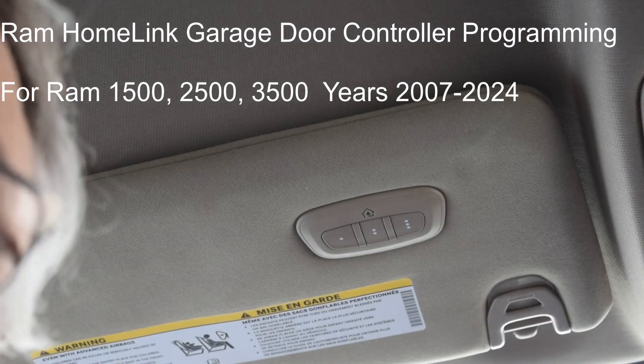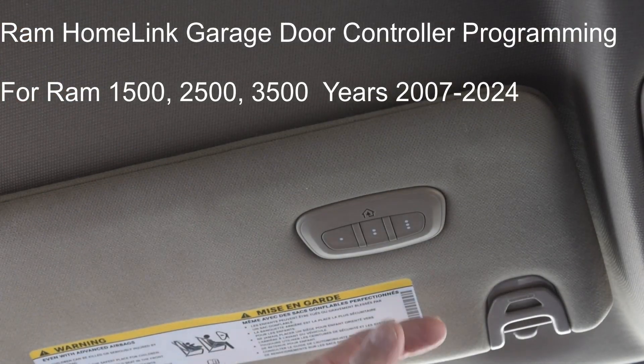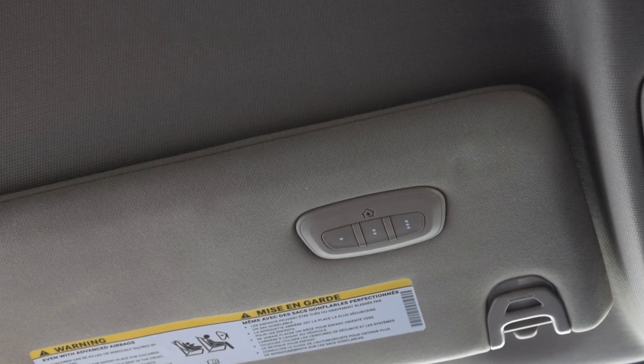Now the next step to program this button is to go into my garage and push the purple learn button on my controller, then come out here and push this button three times, holding it for two seconds each time.